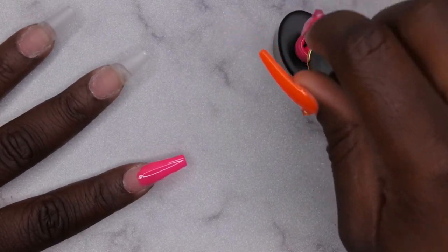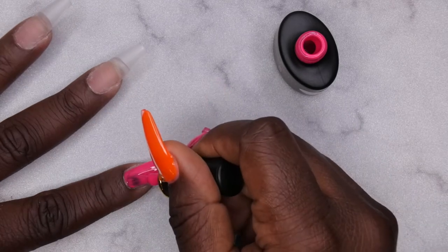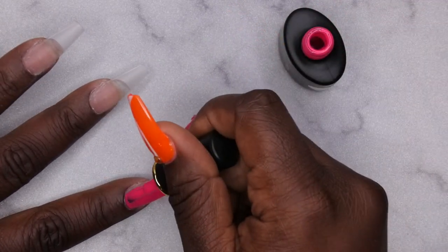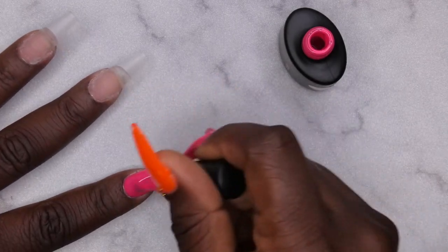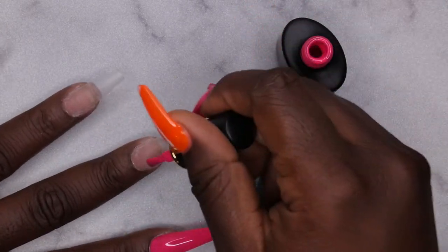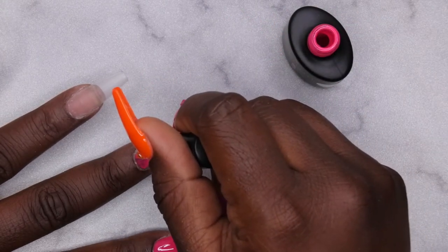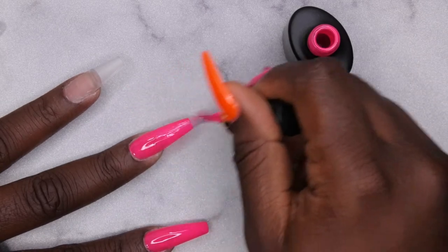I really enjoy working with these Born Pretty polishes — they're really nice and opaque and they have a really good color payoff. I really like the fact that this nail tip kit is really lasting. This hand on my right hand has literally been on for almost two weeks — about a week and a half — and I'm just like, wow, this stuff is holding up really good. It's definitely in one of my top three favorite nail tip kits for sure.